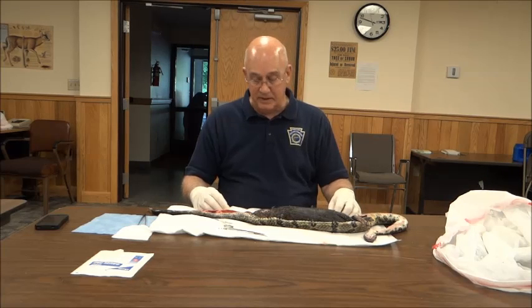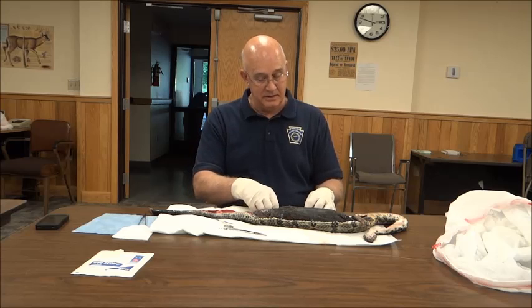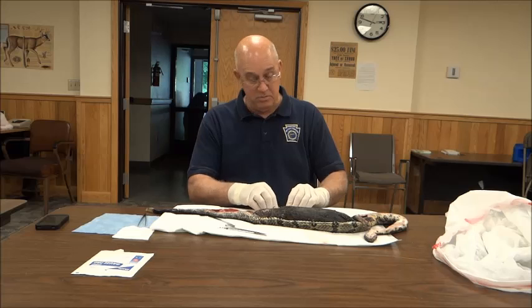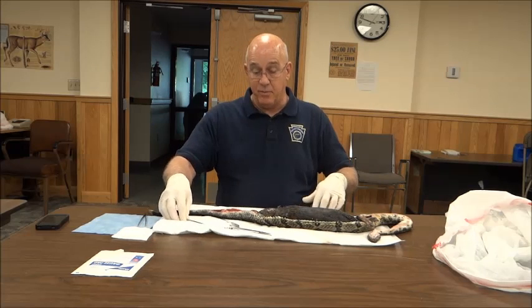I appreciate you coming out and checking it out for us — it's interesting. It's a big prey animal for maybe a snake that might be 45 inches.